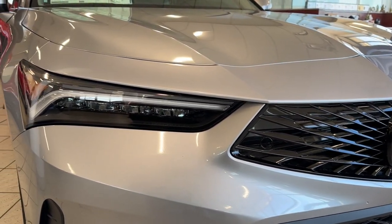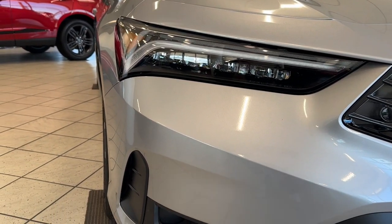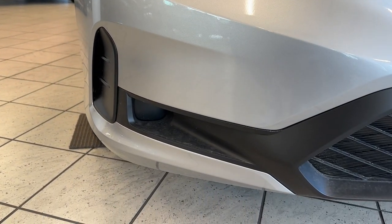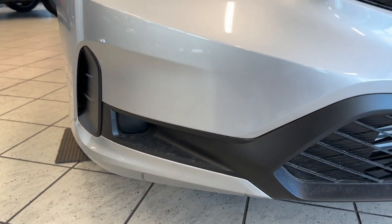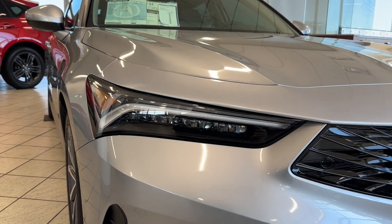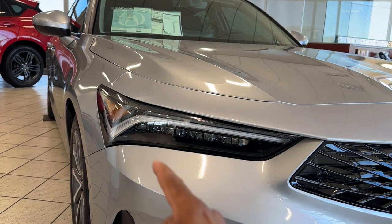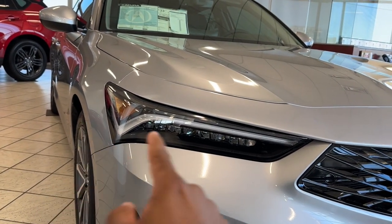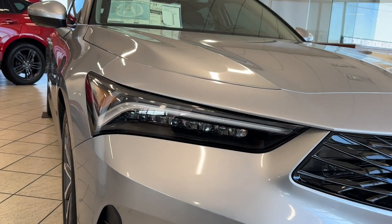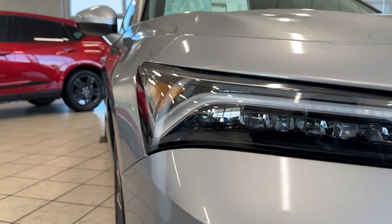Looking at the front fascia, you have full LED — high beam, low beam, turn signals, daytime running lights. You don't have any fog lights on the base model, but you do have the chicane daytime running lights up top. You do get the jewel LEDs, which is beautiful — something I love about Acura.